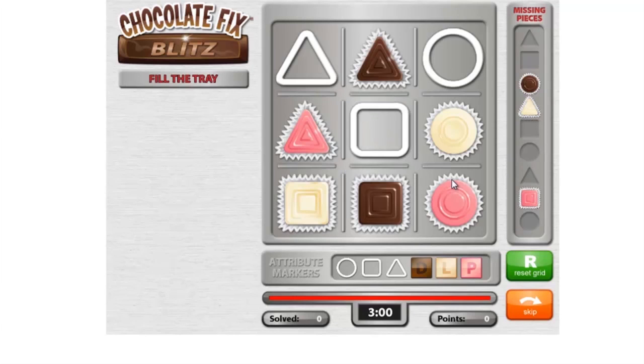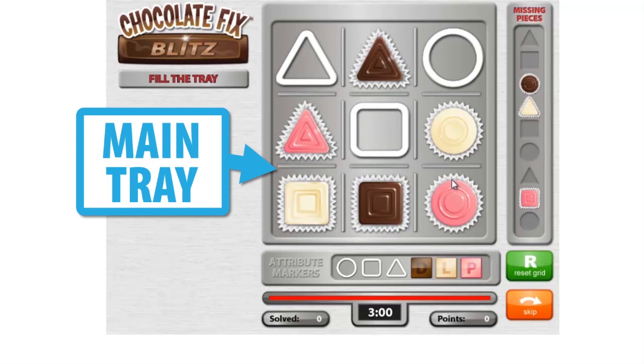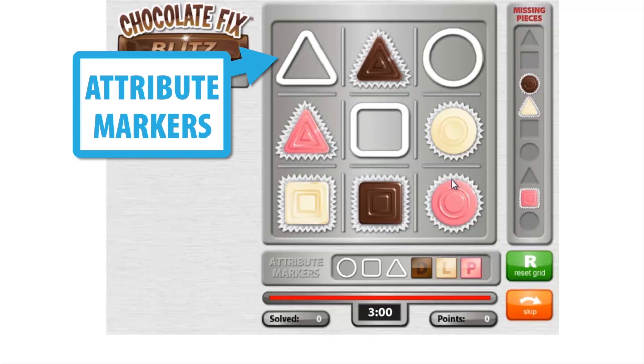In these warm-up games, your goal is to simply fill the chocolate tray with the remaining missing pieces. Attribute markers are included on the tray to give you a clue as to where each remaining chocolate piece should go.